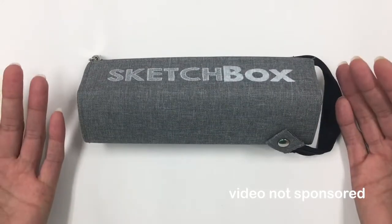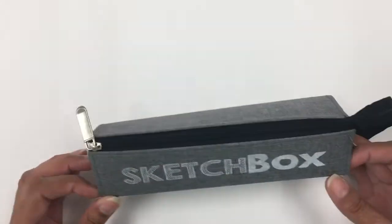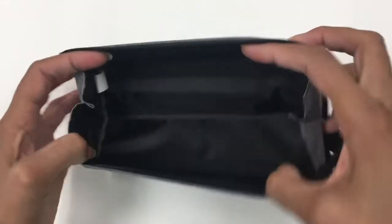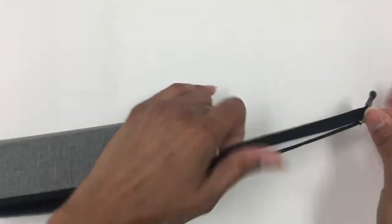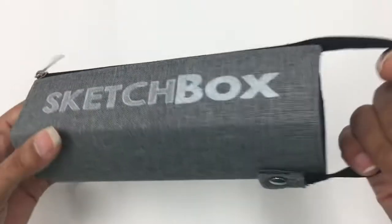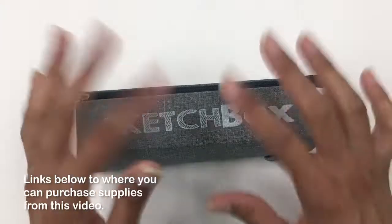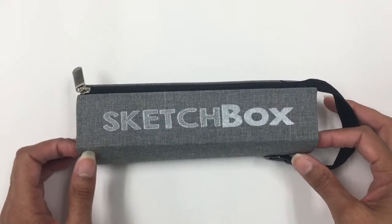I got this from Sketchbox — it's a pencil case. You can never have too many pencil cases, especially different sizes that you can take with you when you travel. This one is very spacious inside, and the zipper is really long, which is cool. You can zip it back up and reattach the zipper, which becomes a nice handy handle. I will leave a link down below to all items in this video.